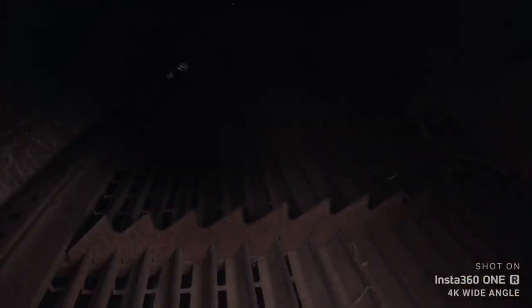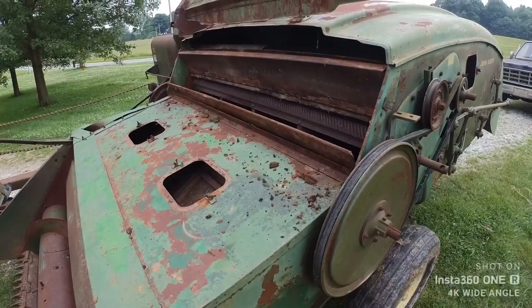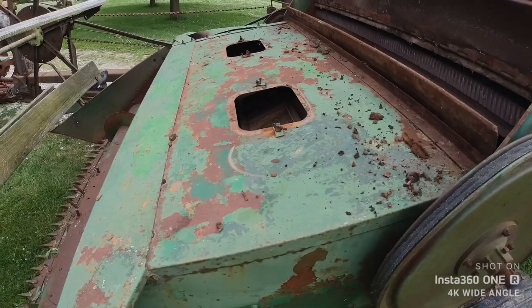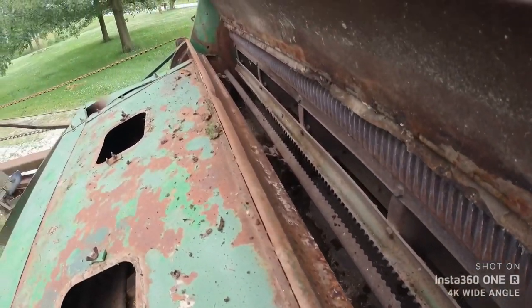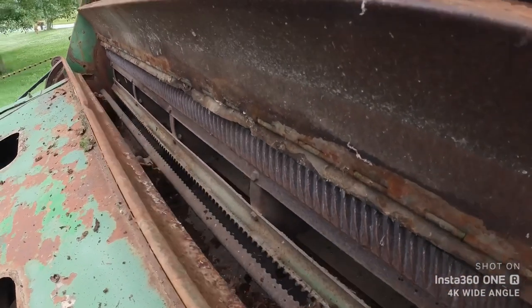Pretty clean in there. Looks like it was run on soybeans last. Got a little trash in there still, but I don't see anything major wrong with it. One of the reasons I got this is it doesn't have a canvas like a lot of the older ones — I was looking at some of the Allis All-Crops, like the All-Crop 60 and 72, and this one doesn't have that canvas, so you don't have to worry about that expensive repair. I don't see any animals living in it, which is also a giant improvement.